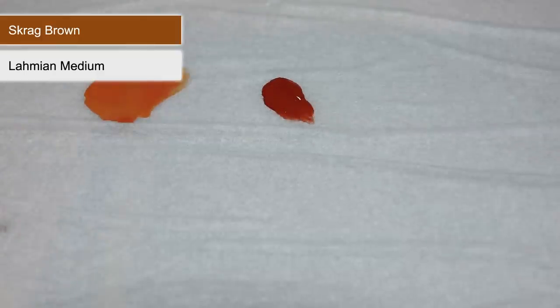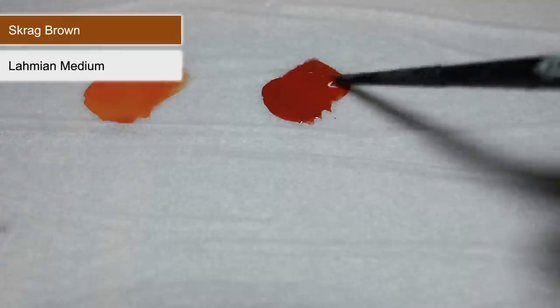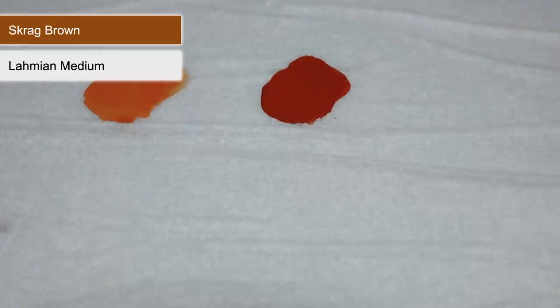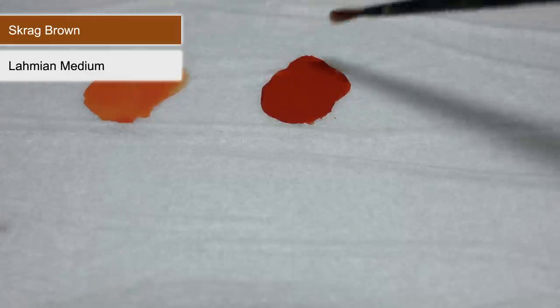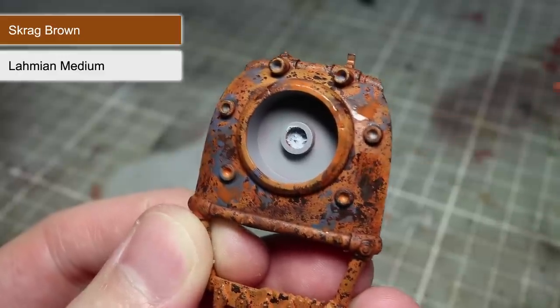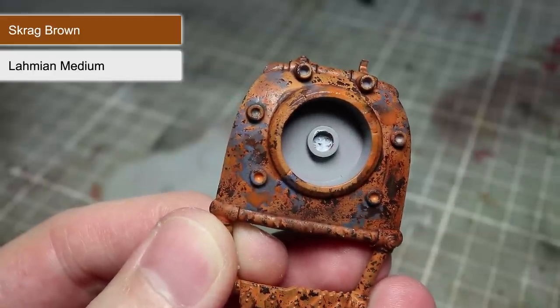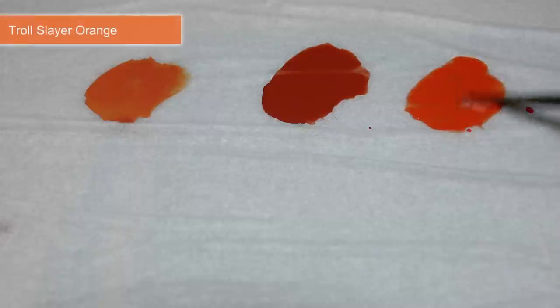To add some further differentiation between the orange colours on this miniature, we're next going to be applying a layer of Scrag Brown. Before we apply it to the surface, we want to mix it in with some Lahmian Medium — roughly equal parts Lahmian Medium to Scrag Brown should work well. Apply your mixture across the surface of the miniature. Don't worry about covering over some of the blue painted areas either, as it'll just help to enhance that rusted colour.